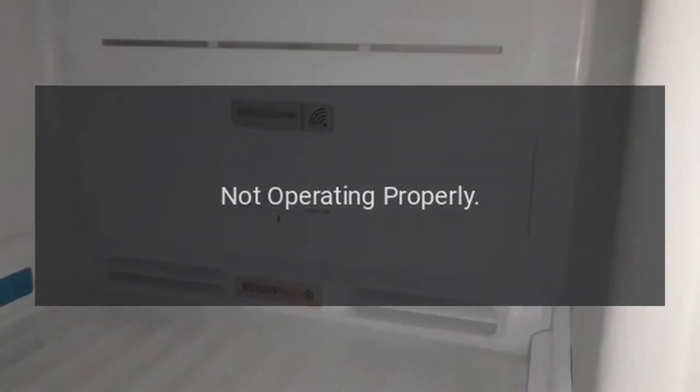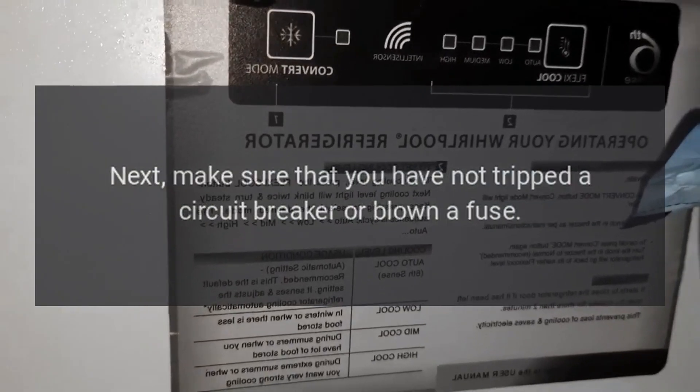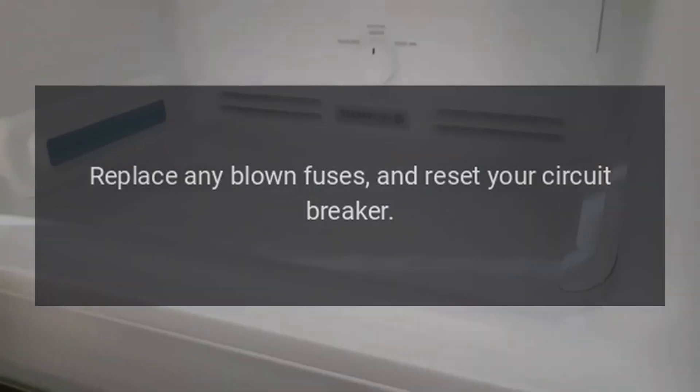Troubleshooting — Not operating properly: If your unit won't come on, make sure that it is plugged in and that your power is on. Next, make sure that you have not tripped a circuit breaker or blown a fuse. Replace any blown fuses and reset your circuit breaker.